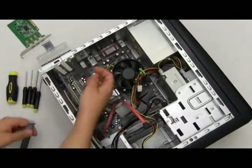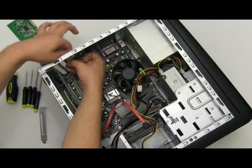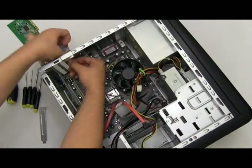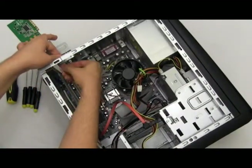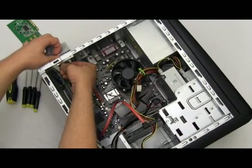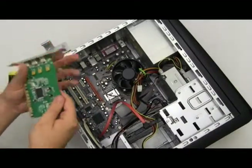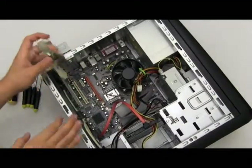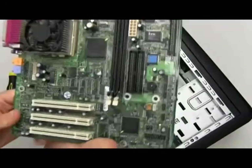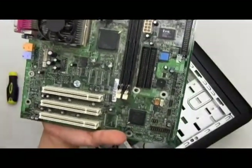They're disconnected. To reconnect, very simply just put it into its slot — push down, get it into its slot, and push down. Here's our PCI card. Like I said, I'm using a FireWire PCI card. You just want to align it up with the PCI port that it matches with. Here's a motherboard example — here are the PCI ports connected on the motherboard.